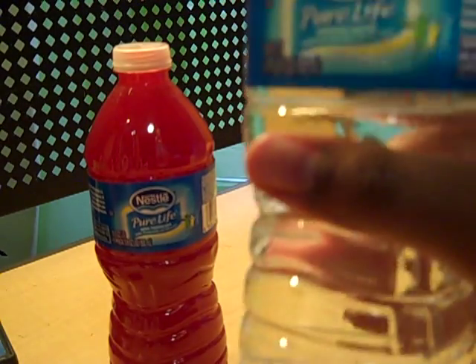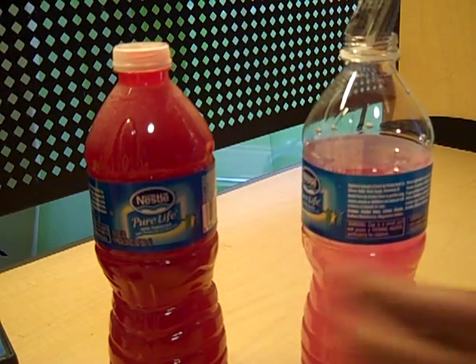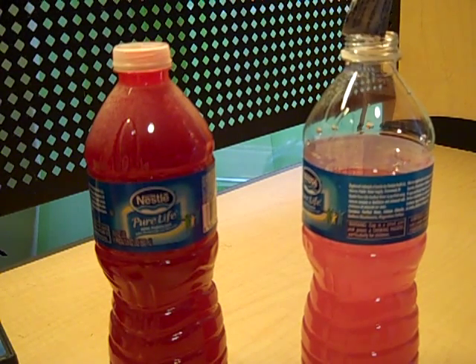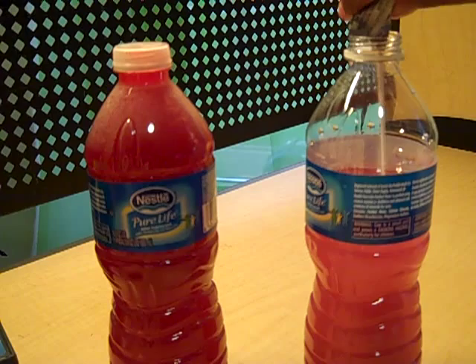Here we have another bottle of water — it is not full all the way. We are going to add about 3 to 4 packs of a different type of Crystal Light, which is Wild Strawberry. As you can see, the concentration on this is fairly low but it is still kind of concentrated instead of diluted.